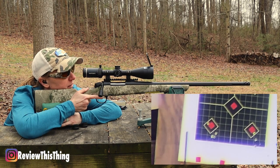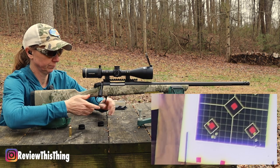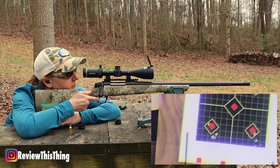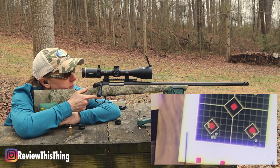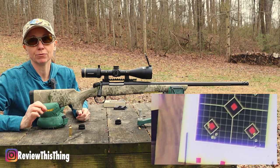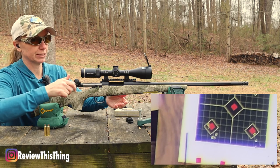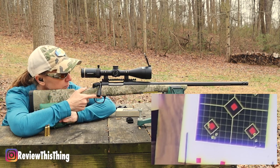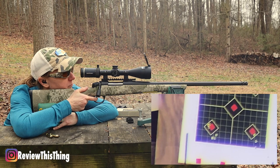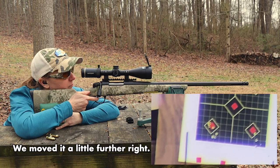It looks like we may have got it a little high and a little left, but let's shoot another one to make sure. Those are pretty doggone close. So we just need to adjust our scope back to the right and down a little bit. We actually decided to leave it up and down where it was, moved it back to the right — just one click. Let's go.